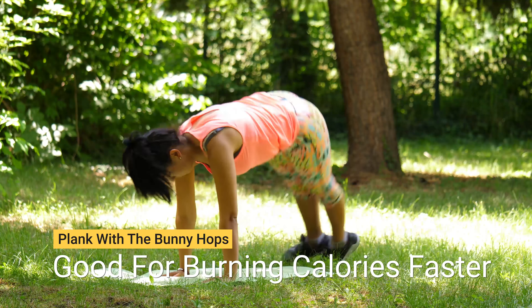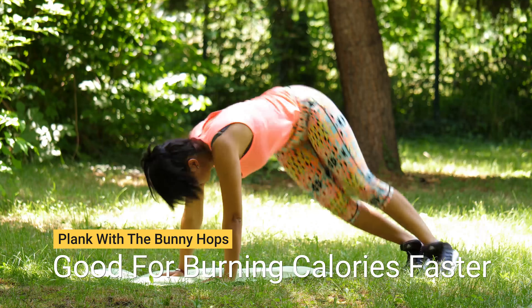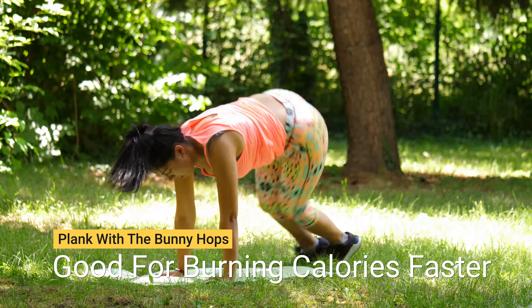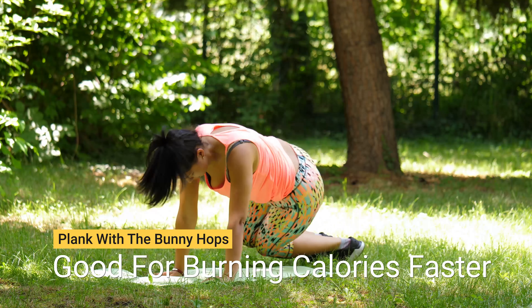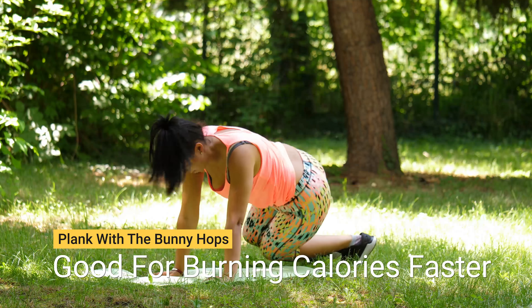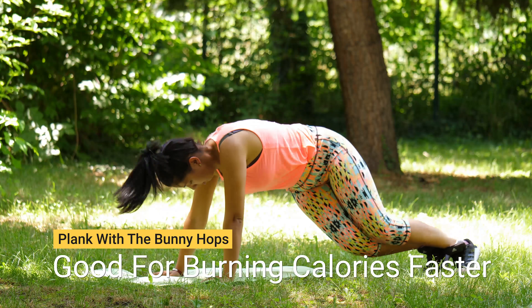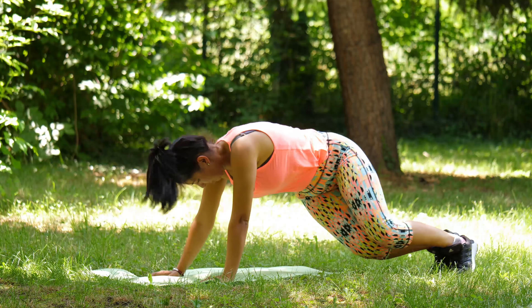Plank with bunny hops — good for burning calories faster. Start off by getting in the plank position and keep your feet together. Pull your abs inwards and jump with your feet to the right, bringing your knees closer to your right elbow. At this time, your torso will be in a twisting position to the right. Jump back into the plank position. Repeat this on the other side and make sure you do at least two reps of ten each.